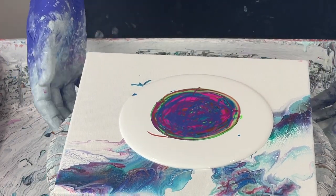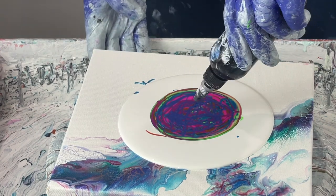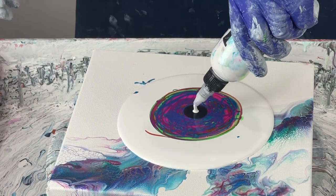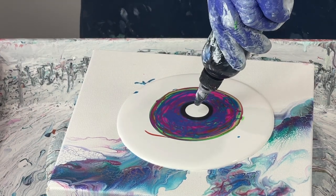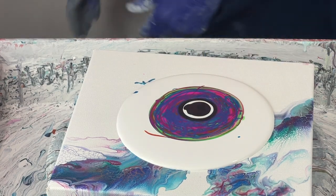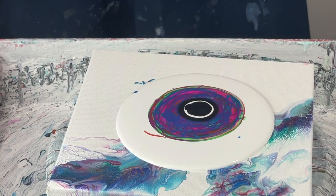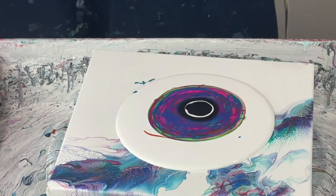Bringing this back to the center just a little bit. Now here I'm going to put some black cell activator — Amsterdam oxide black, titanium white, and oxide black again. I'm almost out. Got my little blow dryer that I got from the thrift store, and I'm going to start blowing this up.